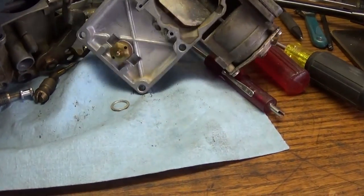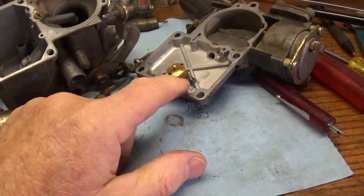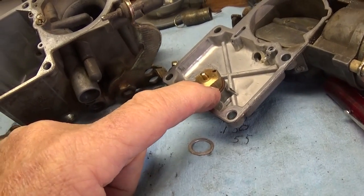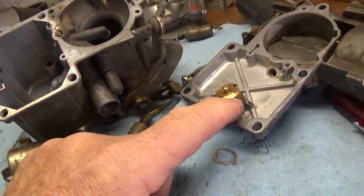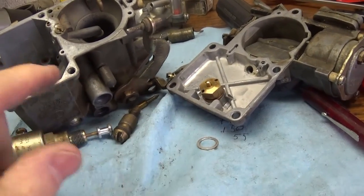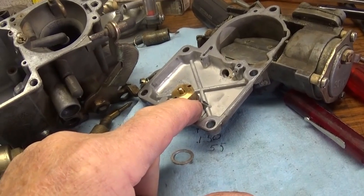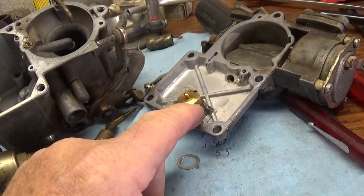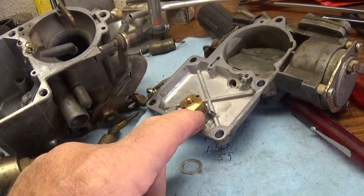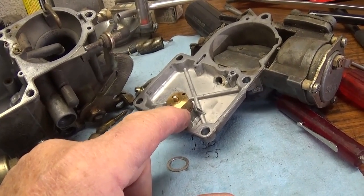If you want to adjust the float level on these carburetors, you add different thickness spacers underneath the inlet valve. A thicker spacer will lower the float level; a thinner spacer will raise the fuel level in the float bowl. Pay close attention to the spacer that was on there, assuming your car was running well at one time and is now just running a little crummy.